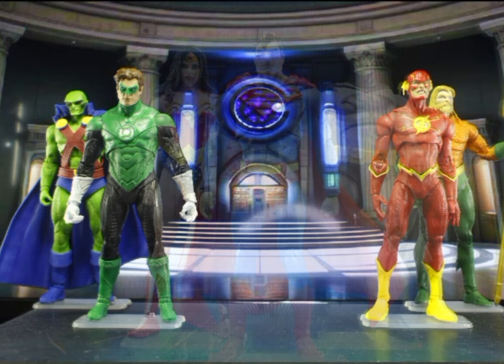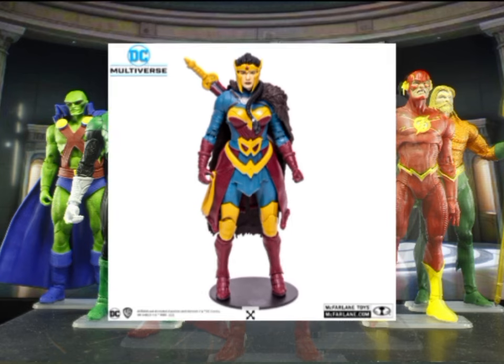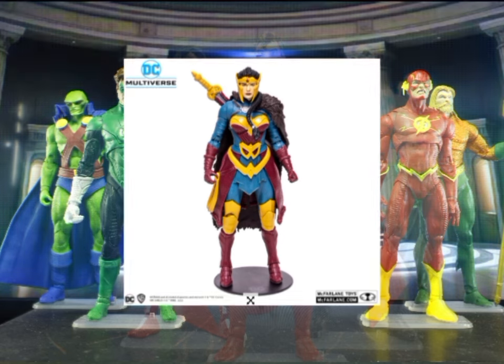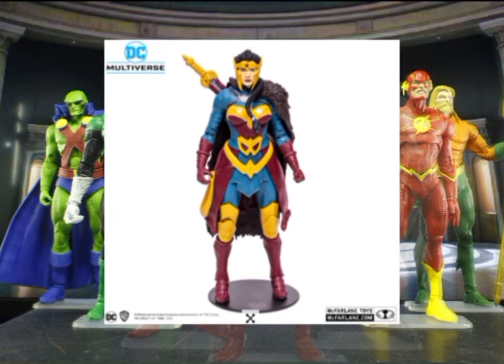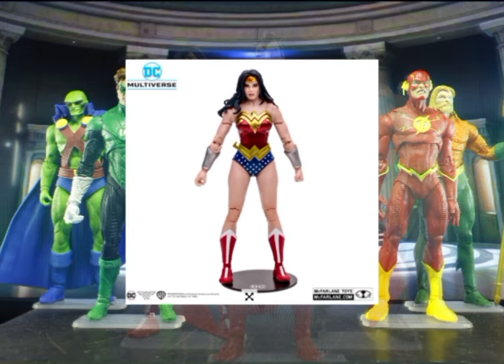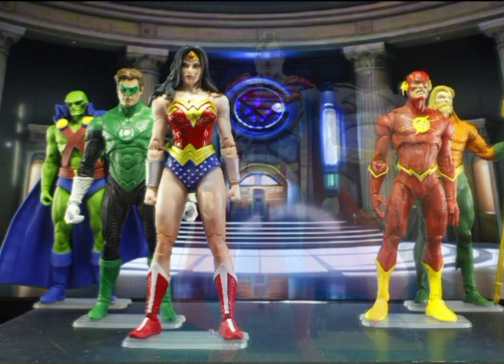Next figure is Wonder Woman, and I think there is really one version that should be in your display. But I'd like to mention the Endless Winter Wonder Woman because for the longest time she was my placeholder, and now I sort of consider her as the Queen Hippolyta version. The Wonder Woman on most McFarlane displays would be the Collector Edition — a classic-looking Wonder Woman with some modern flair.